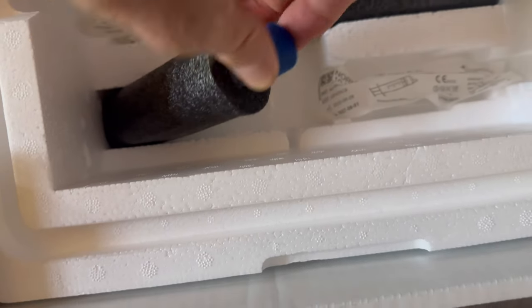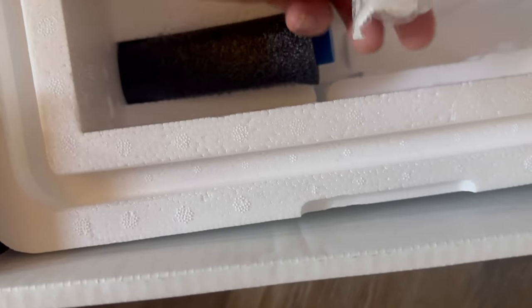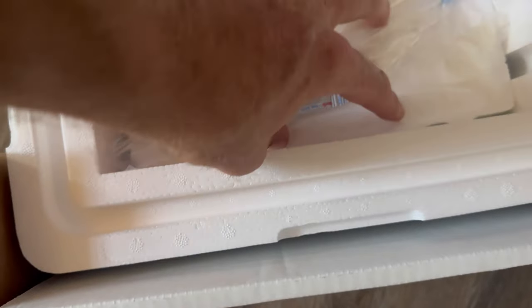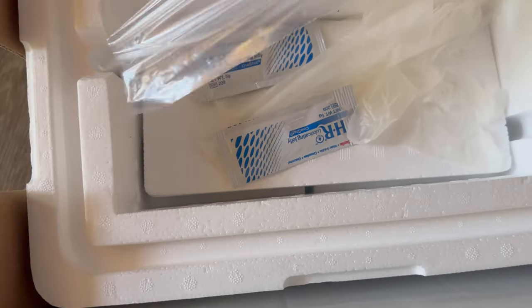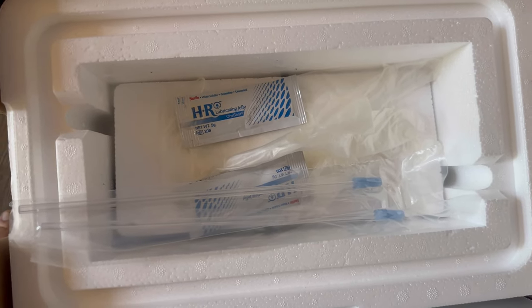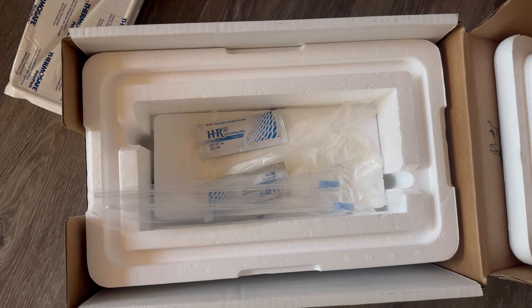This is where you can put the semen. Two of those, looks like two of the valves. This pushes down. And you got these two straws you can send to them, and you got the gloves and the lubricant. So pretty much everything you need right here in this handy little shipping container.